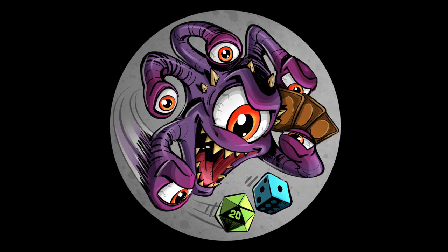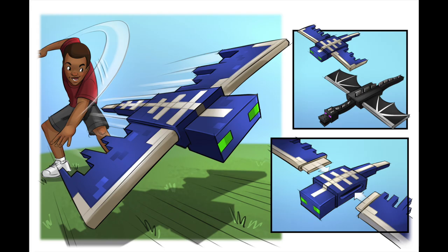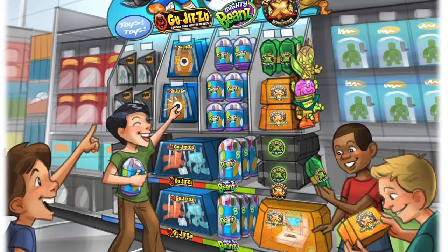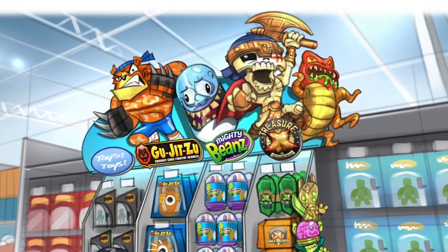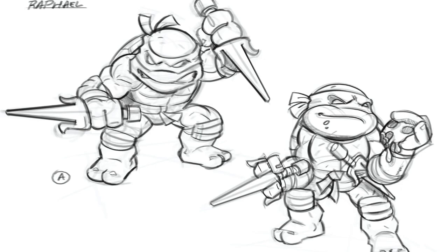You do most of your drawing on the iPad using Procreate. And as I understand it, you've actually done concept art for stuff that most of my viewers would know or maybe even recognize — like Hot Wheels, a lot of toy products, things like that from Mattel.